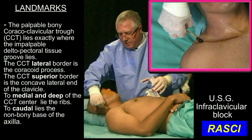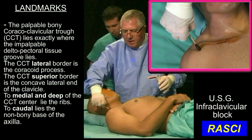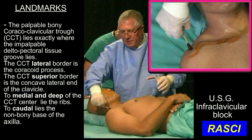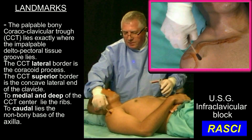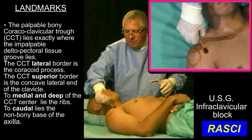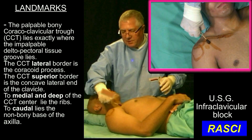The clavicle runs like this and it's concave facing anterior on the lateral side. This here is the acromion. The ball of the humerus sits like this and the coracoid process is going to sit just there. We do the intraclavicular block in this little axis.